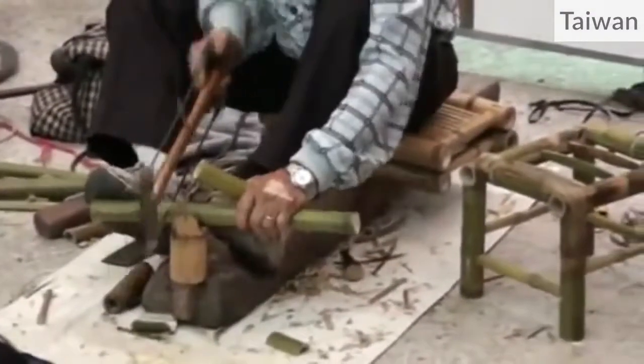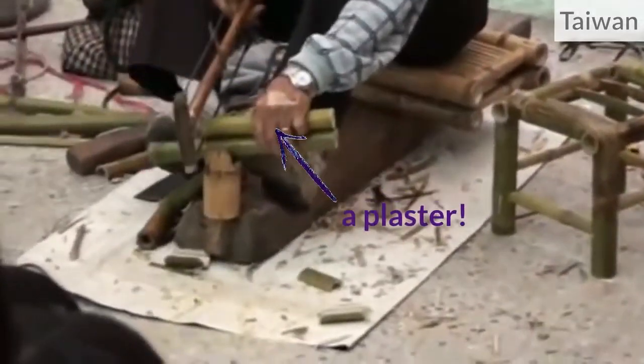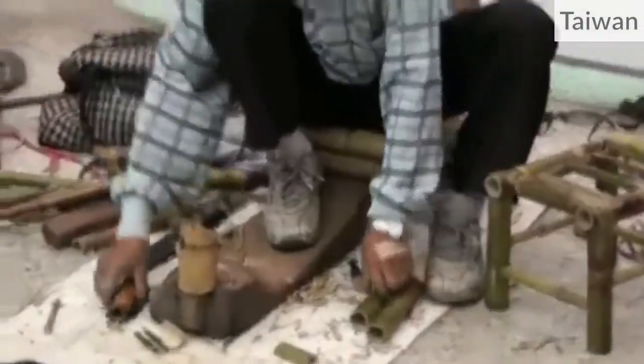As you can see here, even highly skilled craftsmen seem to injure themselves. So it's definitely better to wear gloves when you are a beginner, at least for the hand which holds the bamboo.